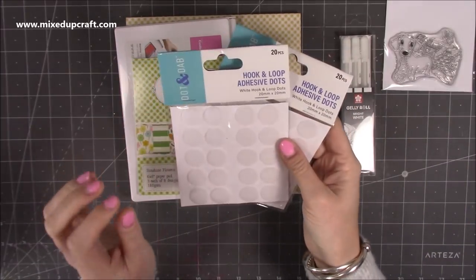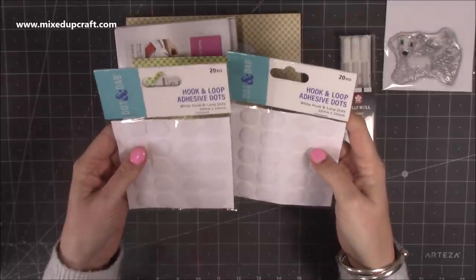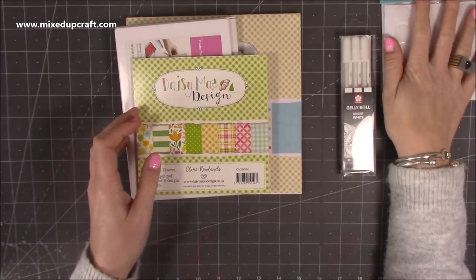Then I got some more of the Dot and Dab — these are the 20mm hook and loop. I use these a lot on my bigger gift bags. They're super sticky so you've got no worries of them coming off your projects, so I always like to keep stock of those.